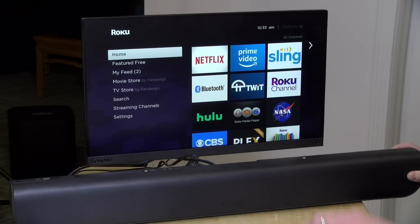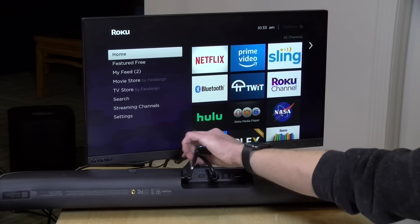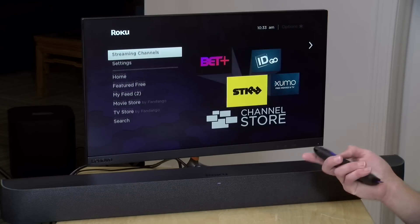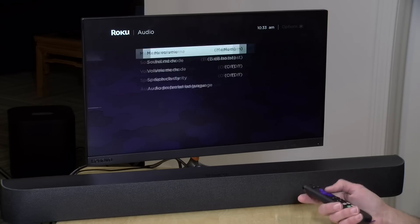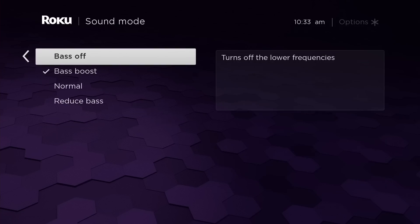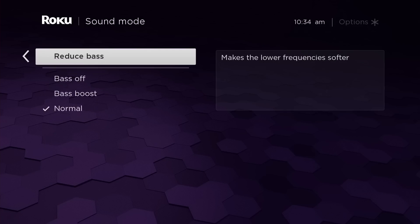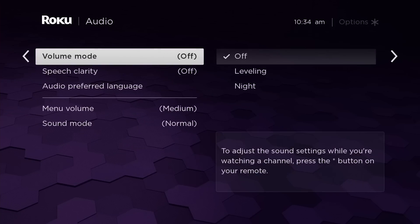Alright, so we've got our soundbar hooked up right now. It's got an angled power adapter, so you'll have the HDMI cable and the power cable pretty much coming out of the same place. Let's take a look at the audio settings. If you go over to the audio section of the Roku settings, you have options for menu volume and sound mode — something you won't see on a typical Roku device. I did try the bass boost mode before using the subwoofer and it really didn't make much of a difference, so I'd just leave it on normal.